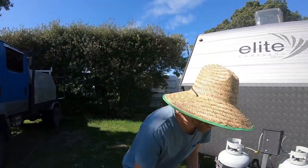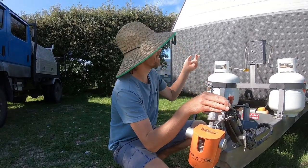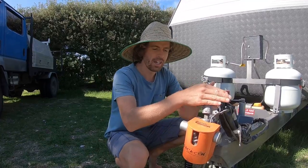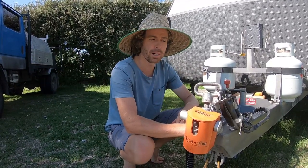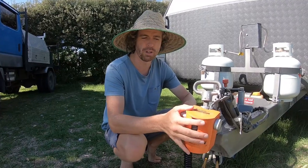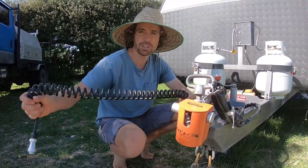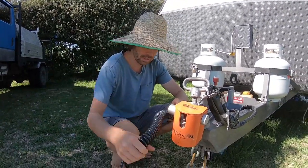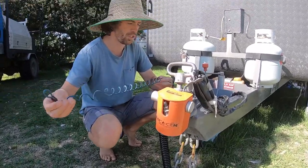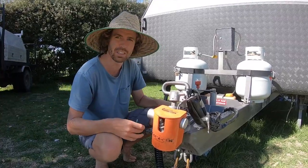We're going to show you the outside of the caravan now. We're on lockdown, so perfect timing — and there are water restrictions so we haven't cleaned it. Up front we've got a standard 50mm coupling, a purple line anti-theft lock — a lot better than cheap Repco ones. We've got the reverse camera up here. There are dual chain locks and the breakaway system — in the event of the caravan falling off, this stretches and activates the brakes.